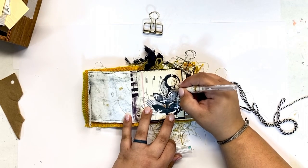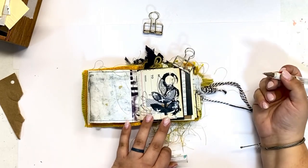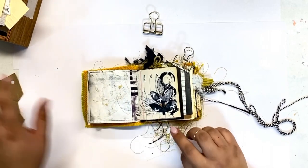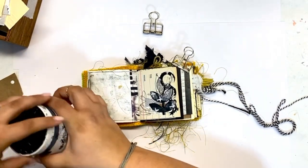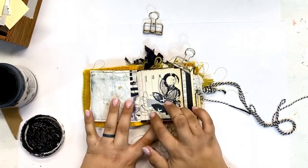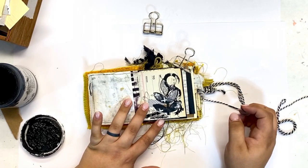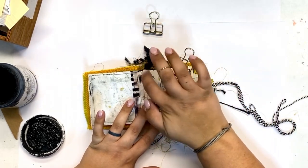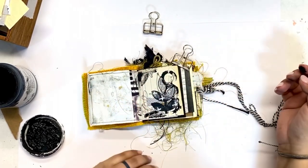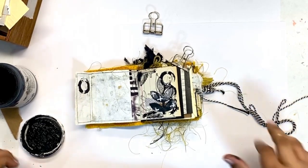The great thing about digital downloads is that they're quick and easy — you can print them out and use them for a variety of purposes. But my favorite way is to go and enhance them, add texture back in, and use your own supplies to enrich it and make it yours. I'm using my finger with some black gesso to add a little bit of grunge to the background — nothing too severe, but I want to add some contrast onto the page.